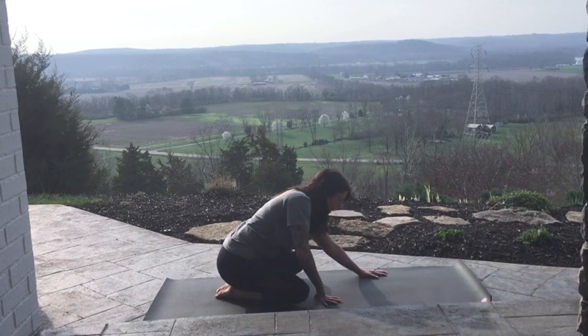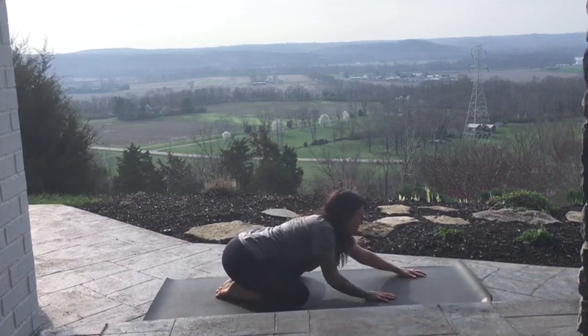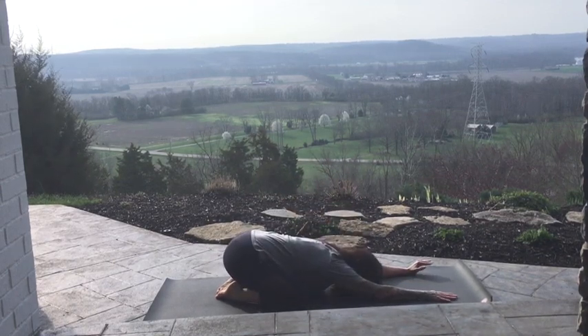Come into Child's Pose. Widen your knees, bring the big toes to touch. Reach the hands forward, drop your forehead.